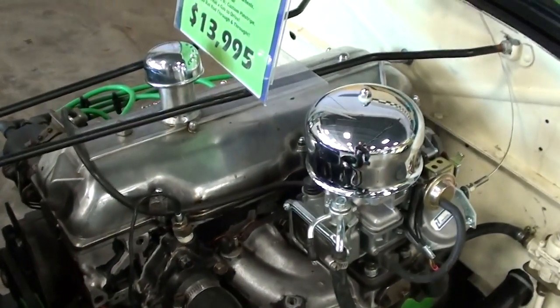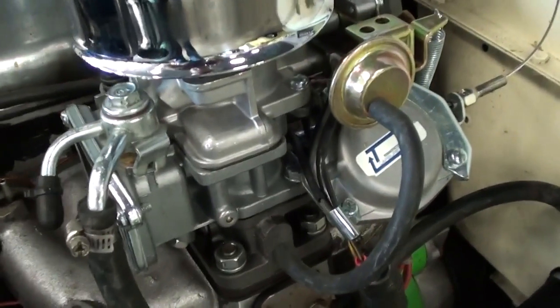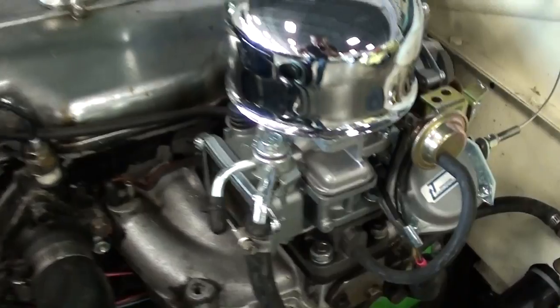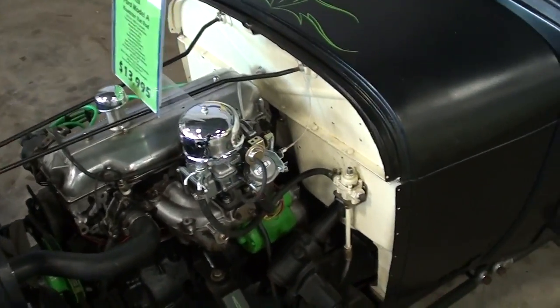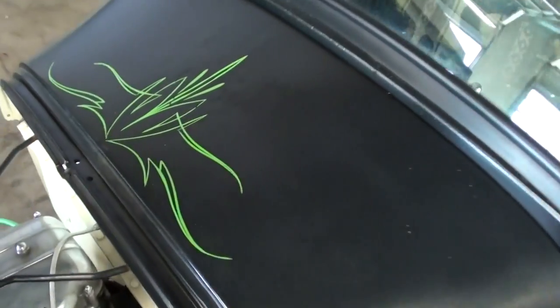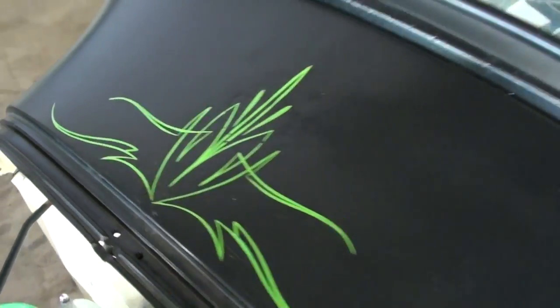This actually has a 2-liter four-cylinder in it with a two-barrel carb, as you can see. It fits in there real nice and it doesn't take a whole lot of power to move these pretty good. Up here on the cowl you can see a little more pinstriping — it's kind of cool.